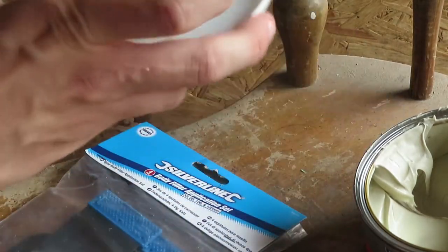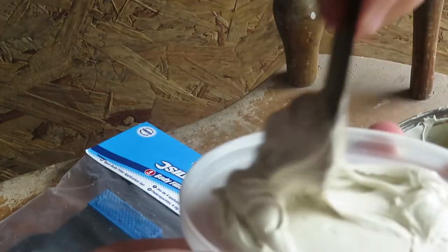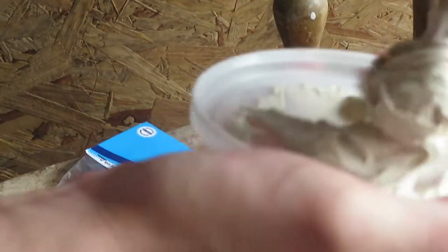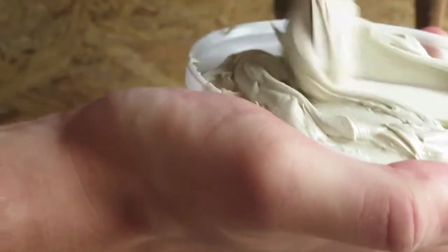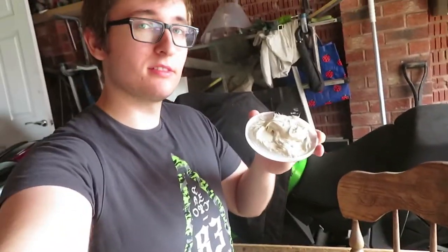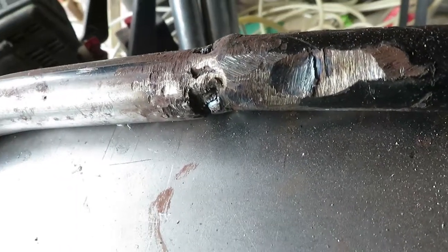And then you just stir it all together, mixing it all in, folding it. And then when you're happy with it, start applying. Don't be afraid to apply more than you actually need because you will be sanding it down.